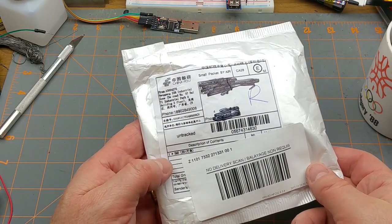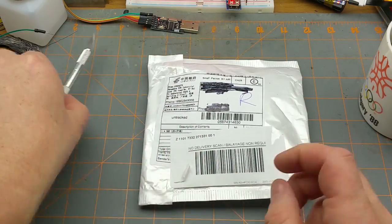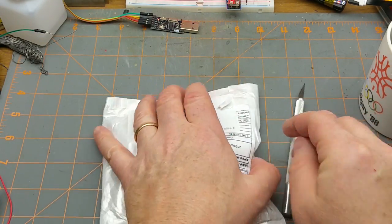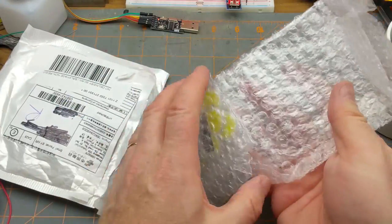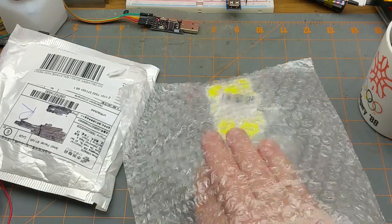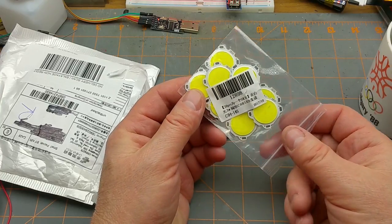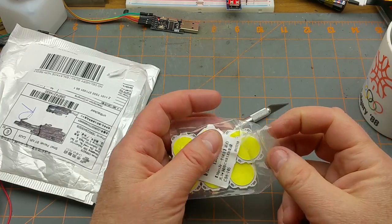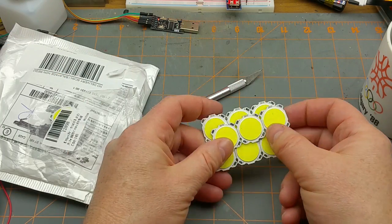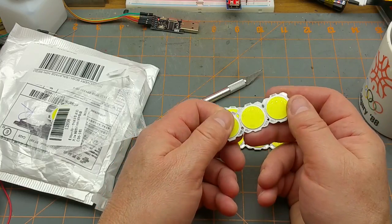Next item says 'surface mount device LED' — I can't see what the rest of the label says. Just have to take a peek. Oh! Looks like LED packages — COB LEDs. I wonder if I ordered these at the same time as I ordered those drivers. They've got a kind of silicone surface to them.